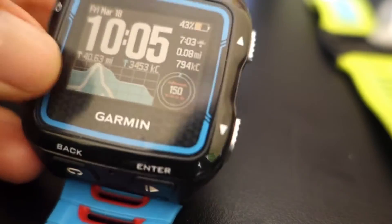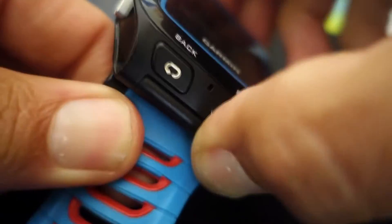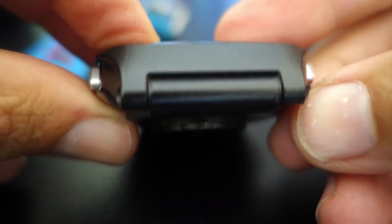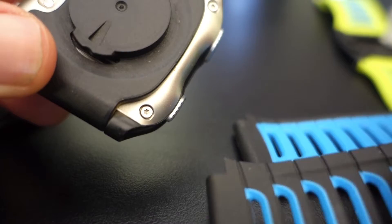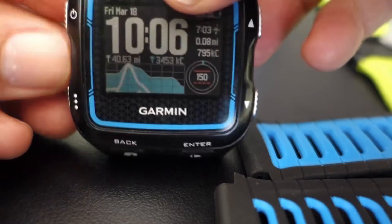Let's take a quick look at our Garmin quick release kit. This kit needs to be installed after you purchase the watch. The quick release kit attaches to the watch once you have removed your standard watch bands that come with the Garmin 920 XT.